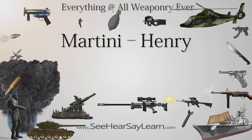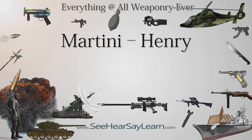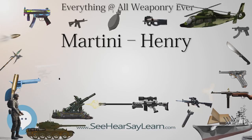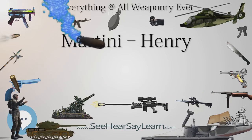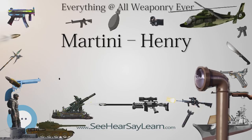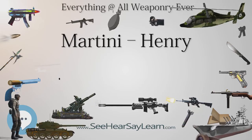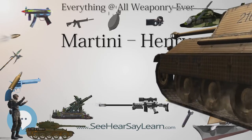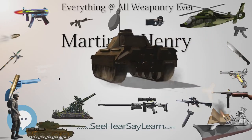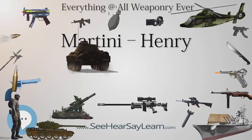The 415-grain Martini carbine load introduced in 1878 shot better out to longer ranges and had less recoil when fired in the rifles, with its reduced charge of only 75 grains of Curtis and Harvey's. It was found that while the rifle with its 485-grain bullet shot point of aim to 100 yards, the carbine load when fired in the rifles shot 12 inches high at the same range, but then made up for this by shooting spot-on out to 500 yards. These early lessons enabled tactics to be evolved to work around the limitations of this large, slow, and heavy caliber during the Zulu War.